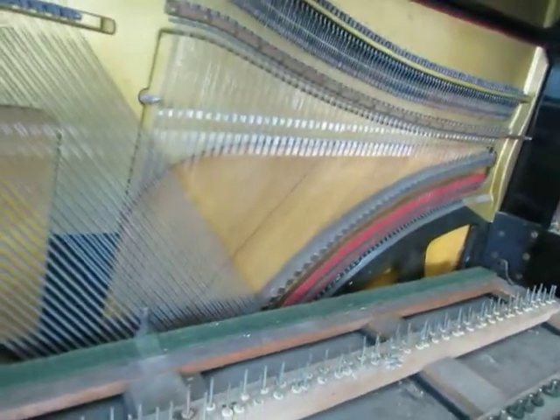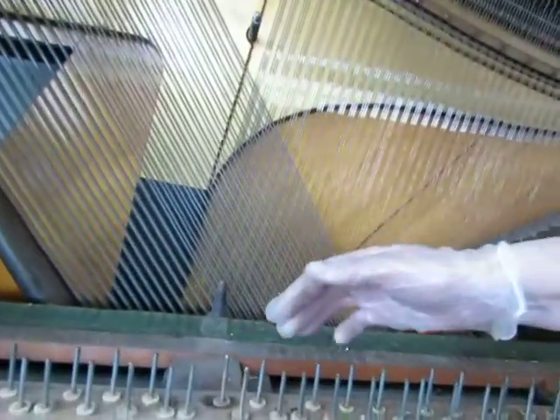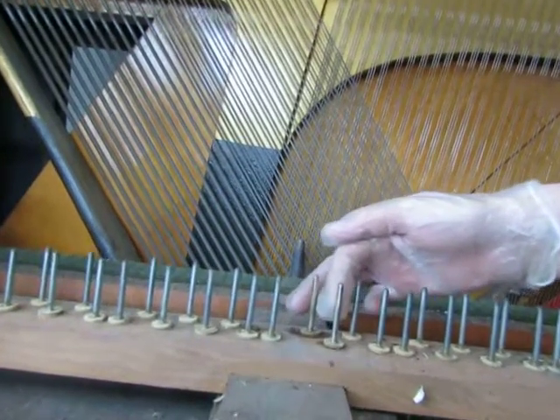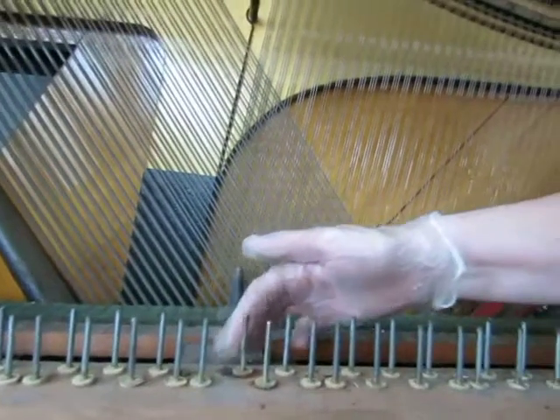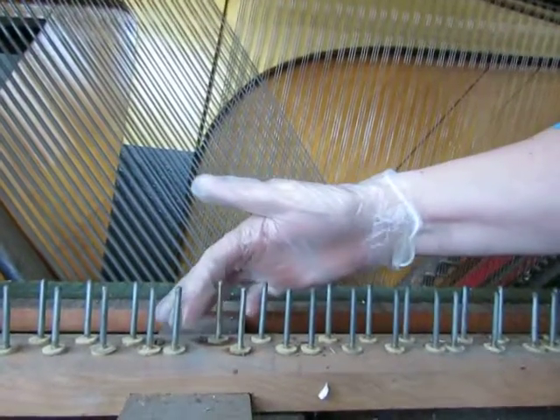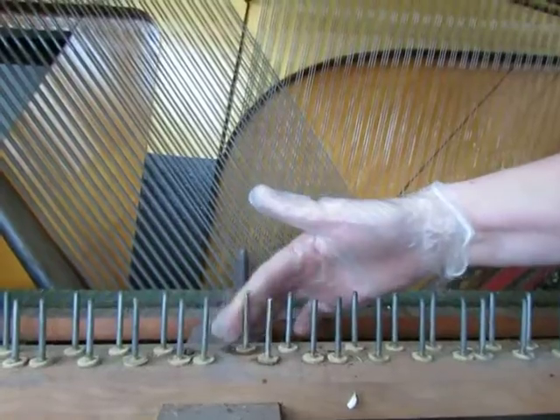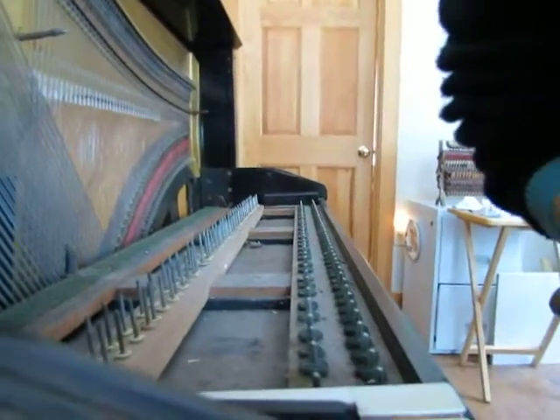That's what my plan is. What I have done is I've practiced and polished a few pins. So if you can see, these are shiny compared to the dull ones, and they're all going to come out looking like this. So that's where I am today — I'm taking this apart and I'm going to start polishing up the pins.